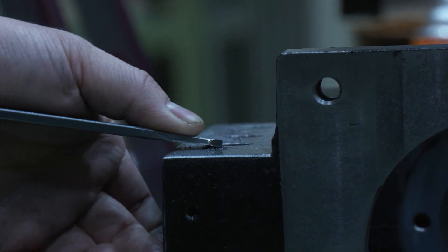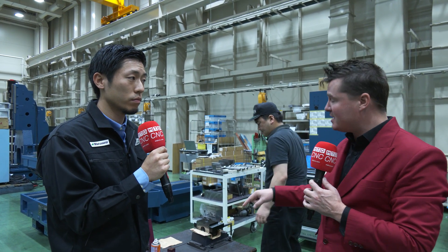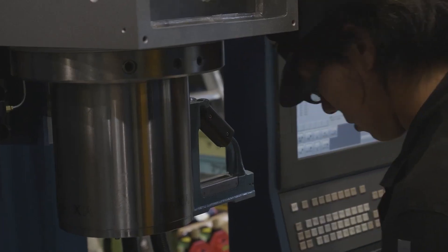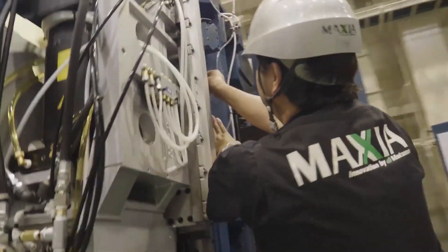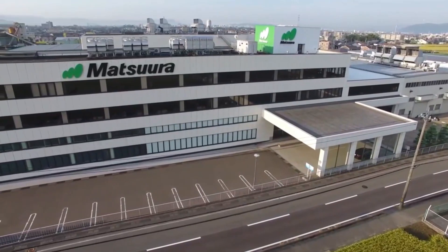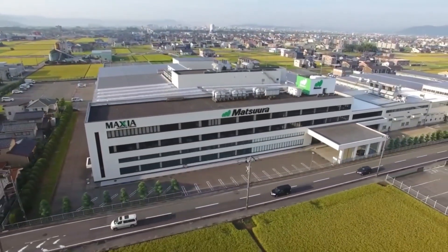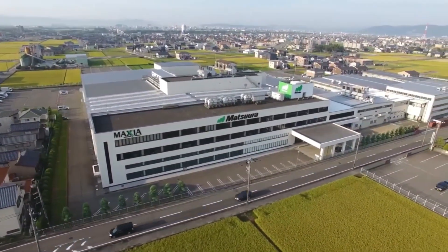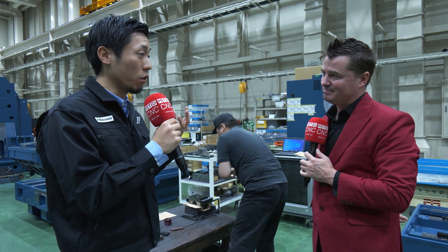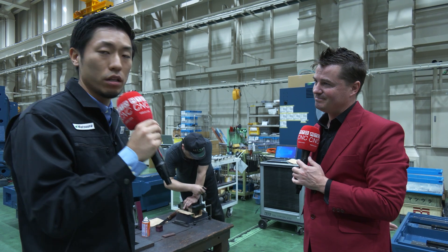That's the quality of Matsura — that's the innovation that goes into it, and that's what customers receive every time they invest in a Matsura product. One thing I want to mention is that hand scraping is traditional technology for us, but we make sure this traditional technology is surely passed on to the next generation. You may find that we have young technicians doing the hand scraping here. We keep our traditional technology, and I can guarantee that we can continue making our reliable machines with hand scraping now and in the future as well.